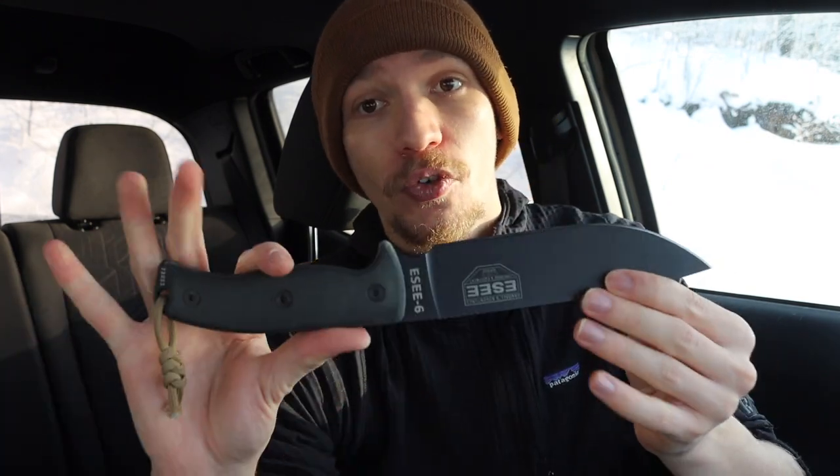The SC6 kind of sets the tone for the overall size I'm looking for with a lot of these adventure knives. I want them right around 10 to 11 inches, because I want them to be able to baton through bigger pieces of wood or just have a more multi-purpose blade.